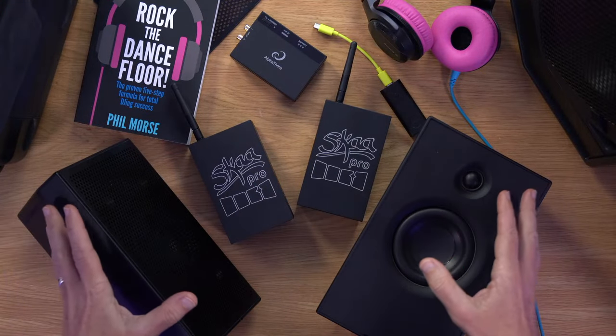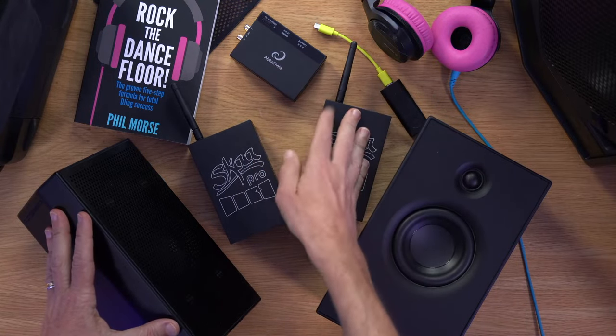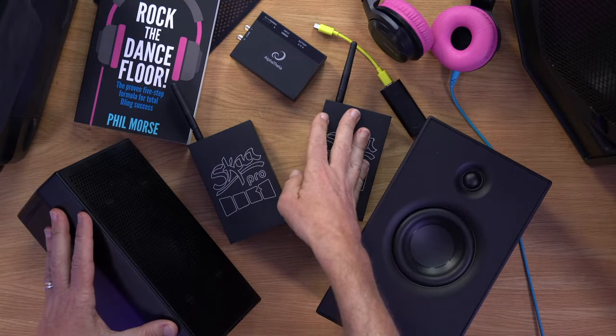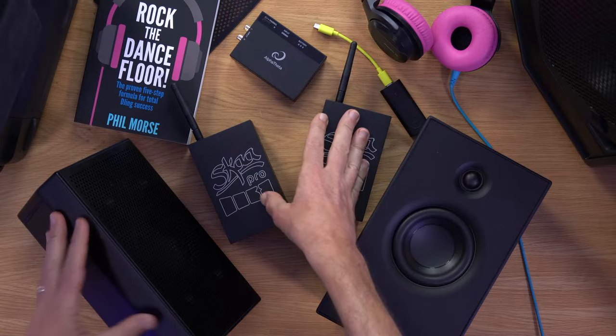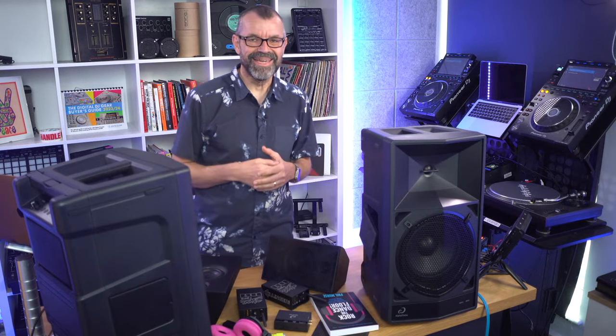If you haven't been on one of our shows before and you're wondering what you're watching, it's a recording of a live show. It's good because I'll tell you all about these speakers, how they work, how the transmitters work, how the batteries work, and the pros and cons. At the end, our students will ask questions which I'll answer live on the show — better than watching a pre-recorded video because they'll probably ask the questions you have if I fail to cover everything.